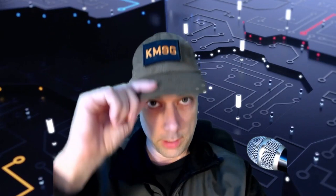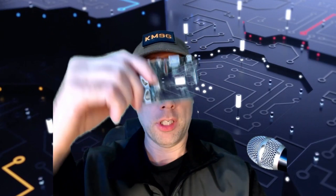Welcome back, friends. Steve here, KM9G. We are going to install Chirp on a Raspberry Pi. Aren't green screens wonderful? Fairly straightforward, fairly easy to do. Might even be easier to do on a Raspberry Pi than it is to do on OSX. Stick around and find out.